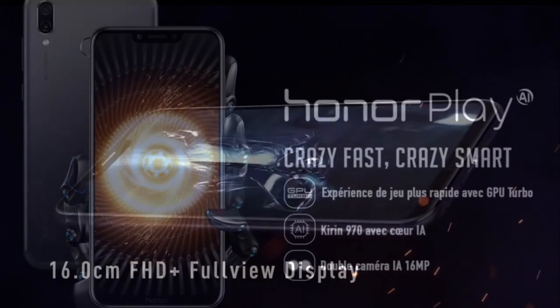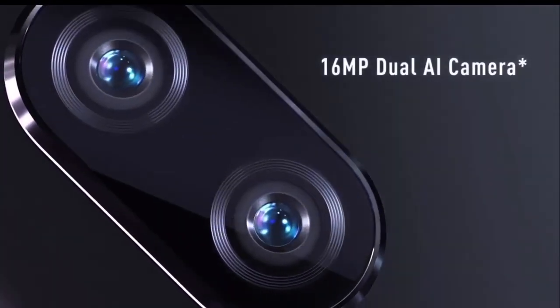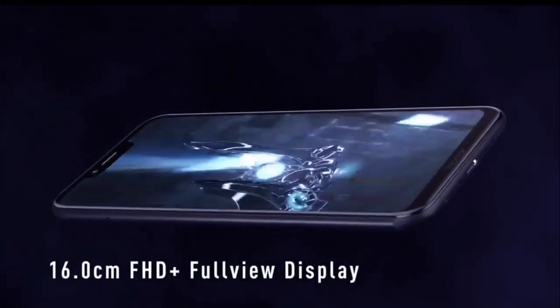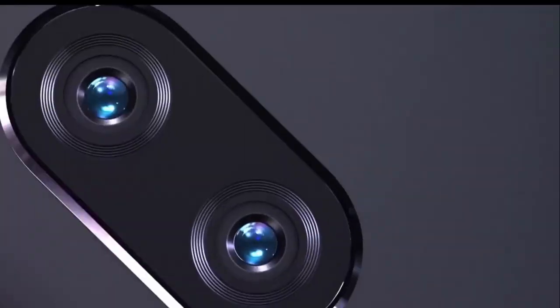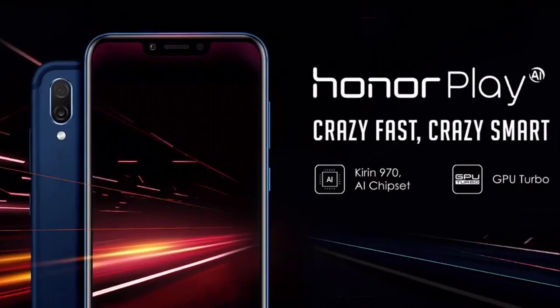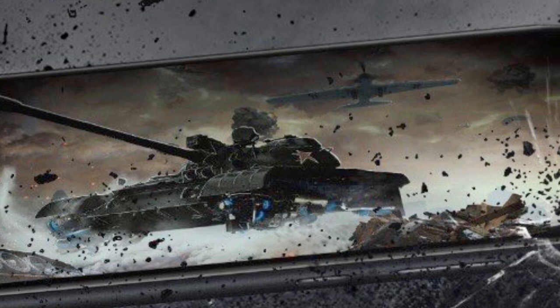You will still get a memory card slot. Now let's talk about the cameras for the Honor Play. On the rear you are going to get a dual-lens camera system based on a 16 megapixel sensor with f/2.2 aperture and a 2 megapixel sensor at f/2.4 aperture. For the selfie camera, you will get a single 16 megapixel sensor at f/2.0 aperture.